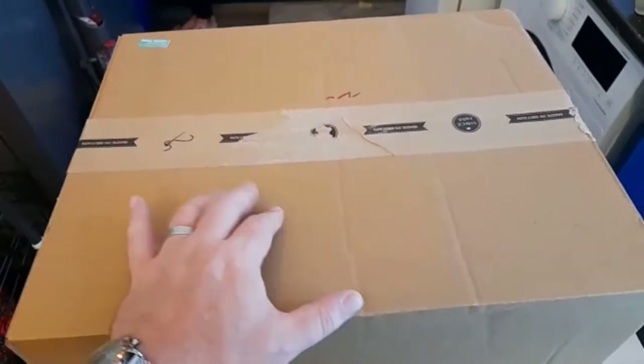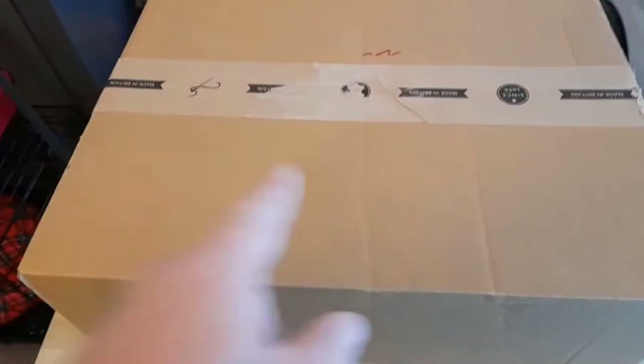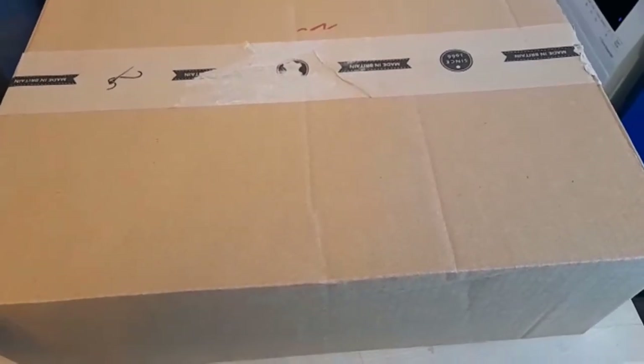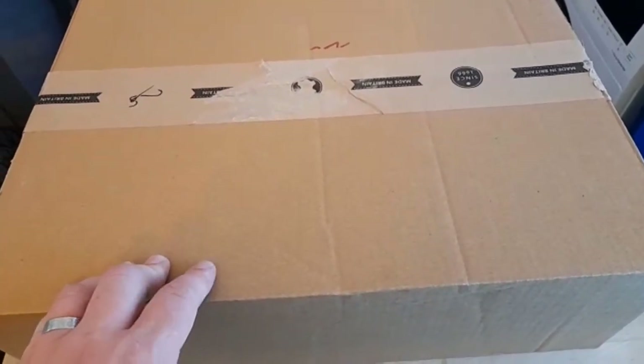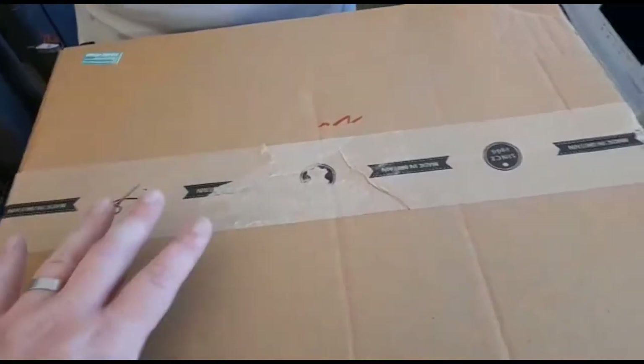Just a quick video. This is a handmade leather handbag from leversatchel.co.uk. We ordered this in store — it cost £150. We had some initials put on it, which if we had done it online would have cost an extra £10.